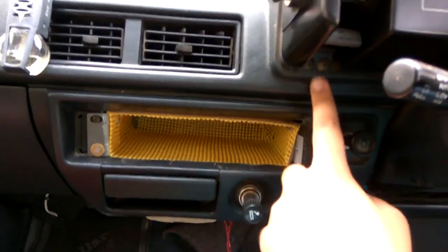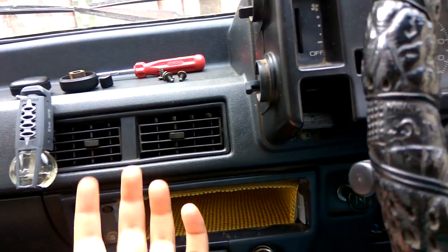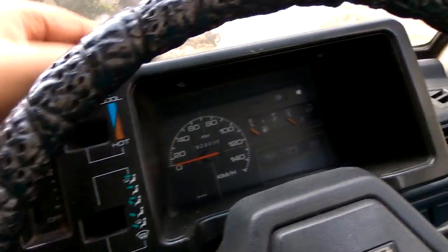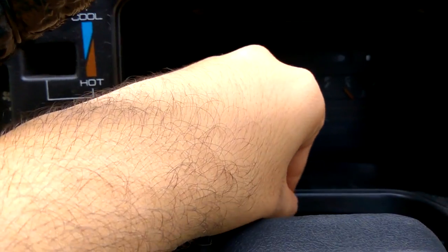I've removed the four screws here. These two screws belong to the push-and-pull button which controls the AC — whether fresh air or normal recirculation. After removing it, it has come free, as you can see.